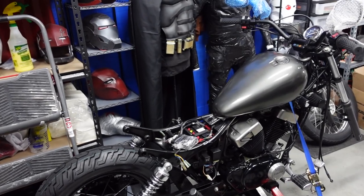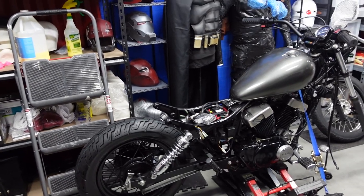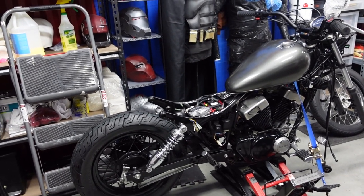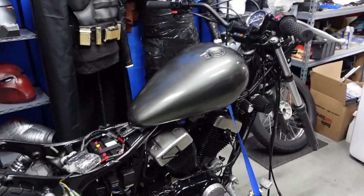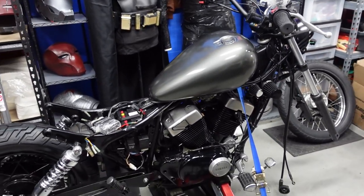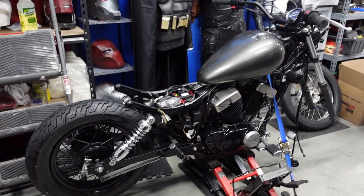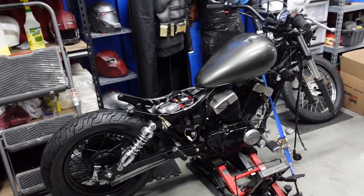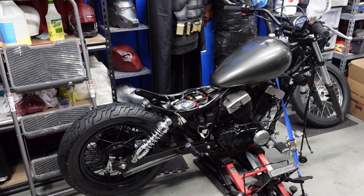The tank is done — the clear coat is all dry. I mounted it onto the bike just to see what it looks like. It's not screwed down or anything. Oh my god, it looks amazing — goes so well with the black and silver color scheme. This thing's going to look so good with the fenders and everything. Now I just need to paint the front wheel once I get the tube installed.